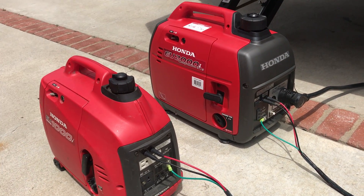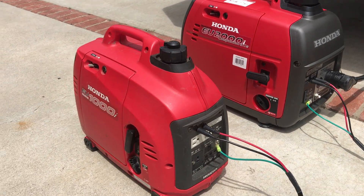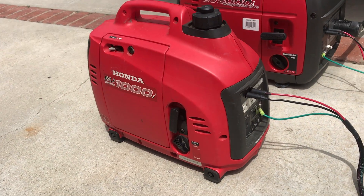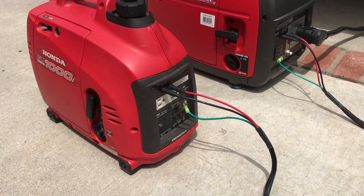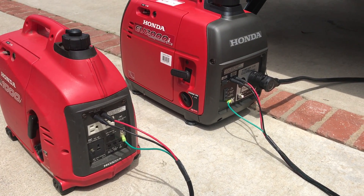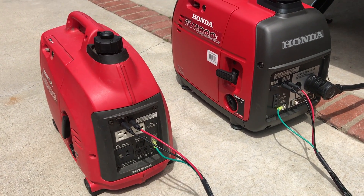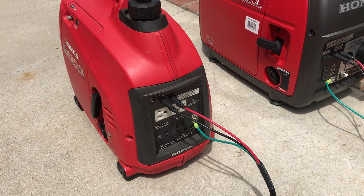This is going to be a video of the EU-2000 Companion. I just got this today, and then my older vintage EU-1000. We're going to parallel them together. I've already tried the 2000 with the soft start kill on the AC — it works fine by itself. We're just going to go ahead and parallel them here.